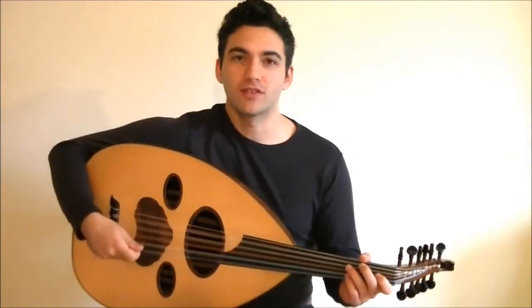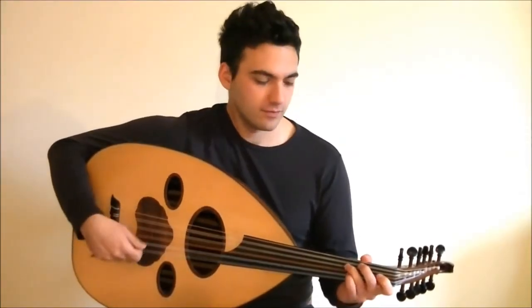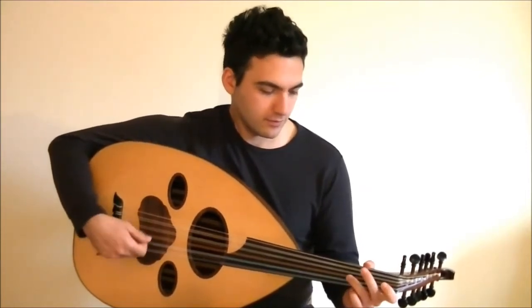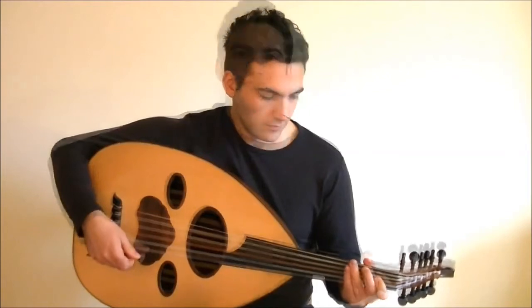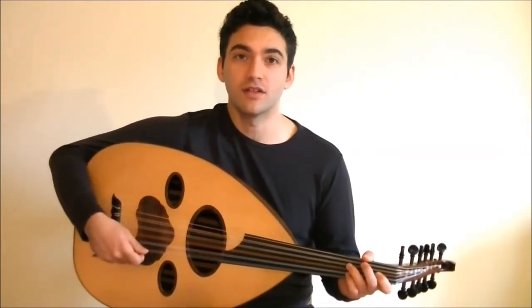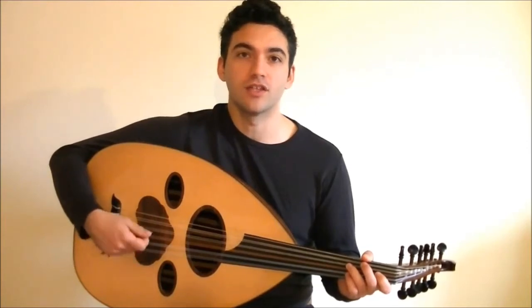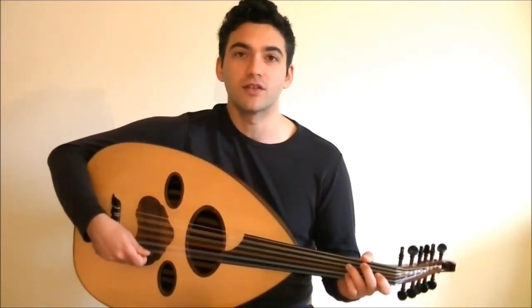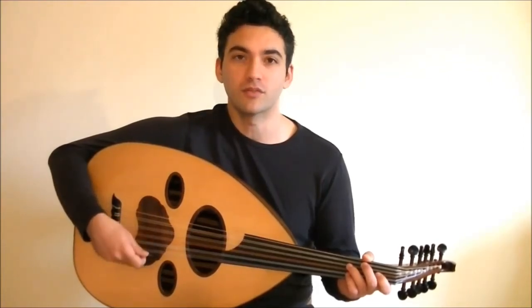Here's the riff once again at normal speed. This is a great exercise that will increase your finger dexterity and your left and right hand coordination, so practice it a lot. Don't forget to sign up for our newsletter at OodforGuitarists.com and check out our other learning programs like the Foundation program and the Makam Mastery program. Thanks for watching and we'll see you next time.